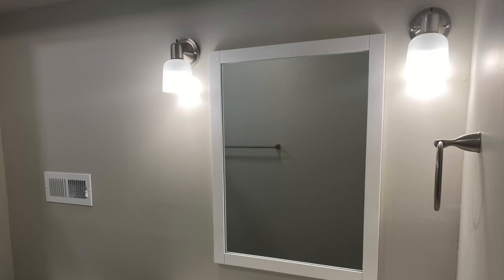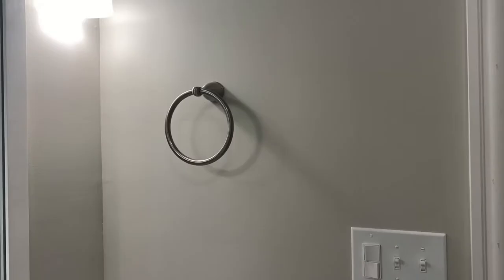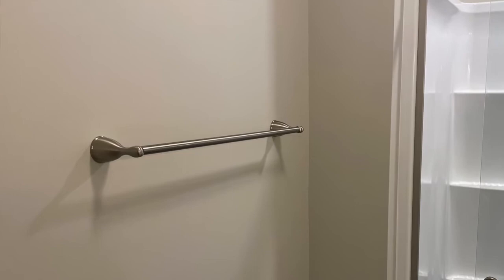Among the final touches are to hang the mirror above the vanity, the towel ring to the side, the towel rack as you come out of the shower, and of course the toilet paper holder.